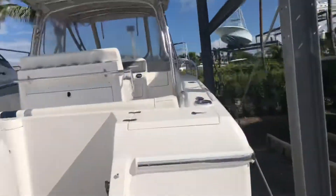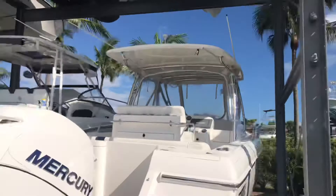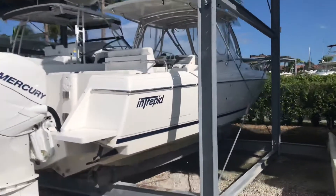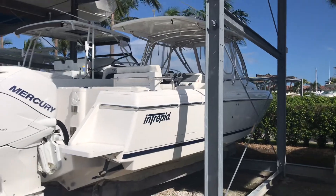If you do have a vessel and you're interested in marine detail, we at American Detail do offer marine detailing services. Thank you.